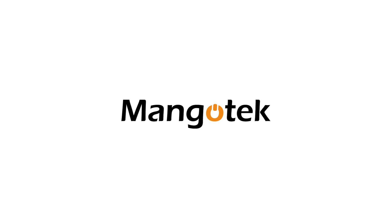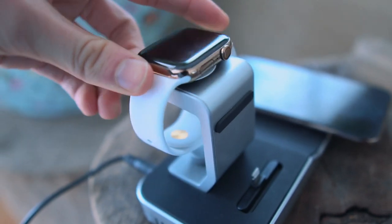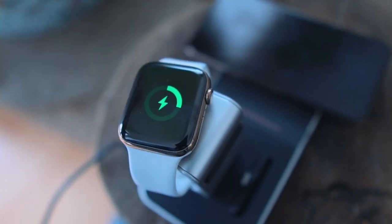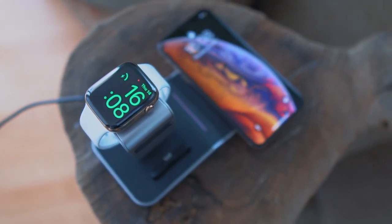This video has been brought to you by Mangotech, which has the coolest all-in-one accessory to charge all of your Apple devices. It's got a USB on the back, an included Apple Watch charger, and an included lightning port, so you can literally charge all your devices all-in-one.